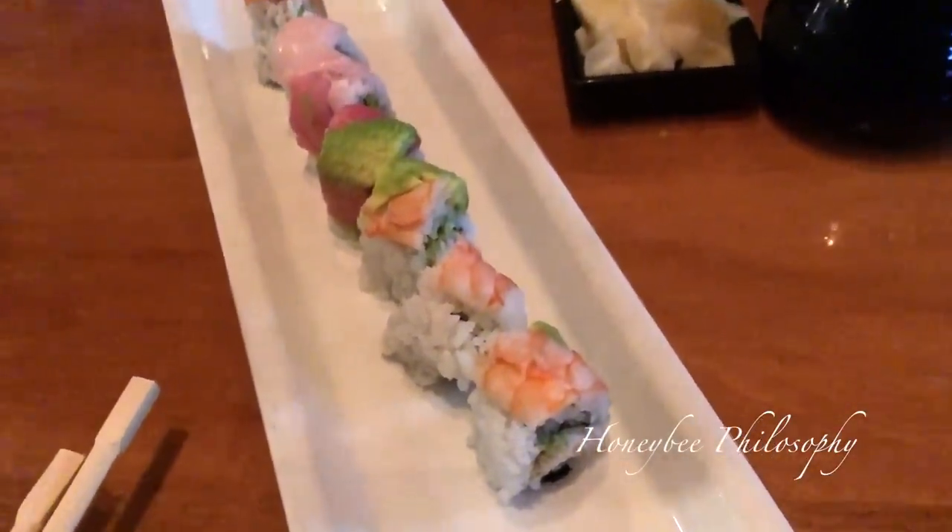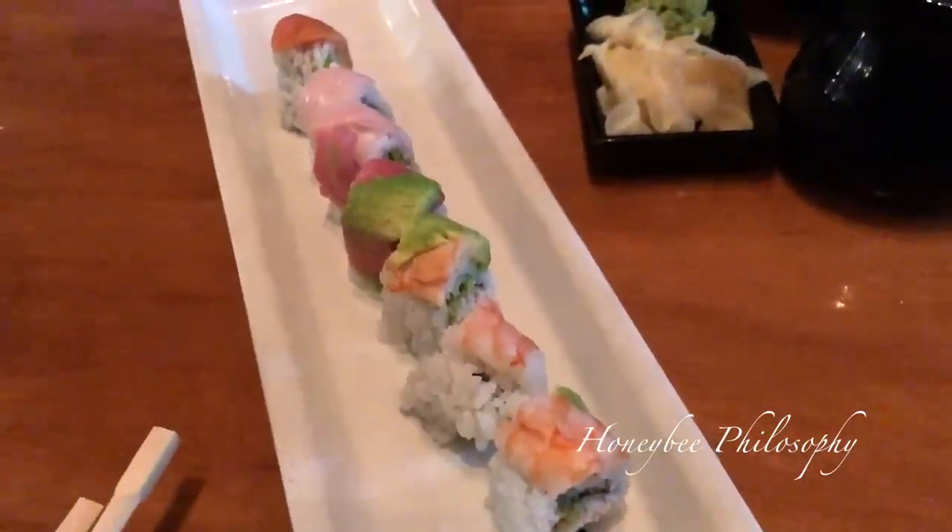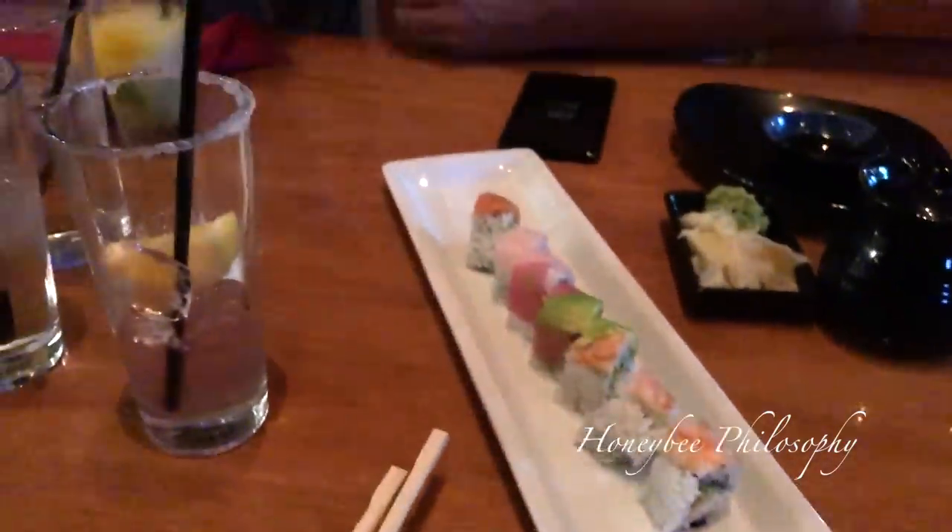Spicy tuna! We got a rainbow roll and a Viva Las Vegas. It's happy hour so it's popping.